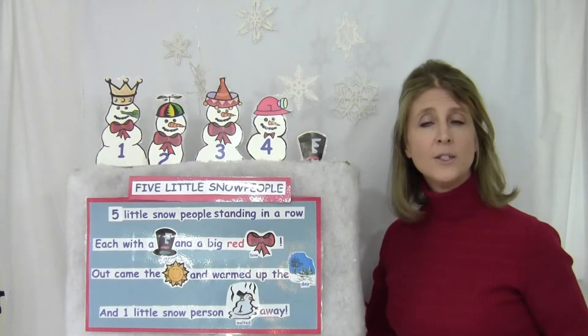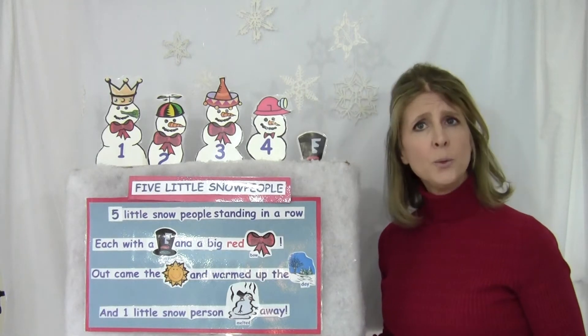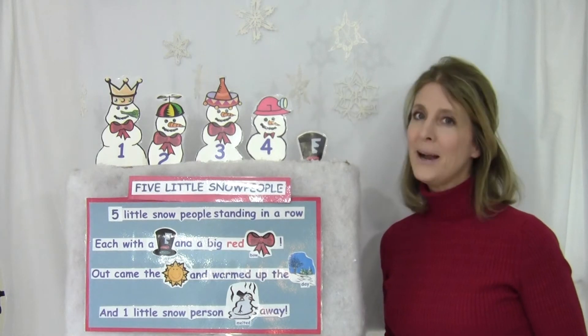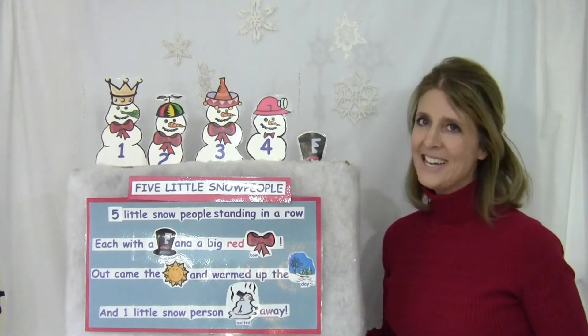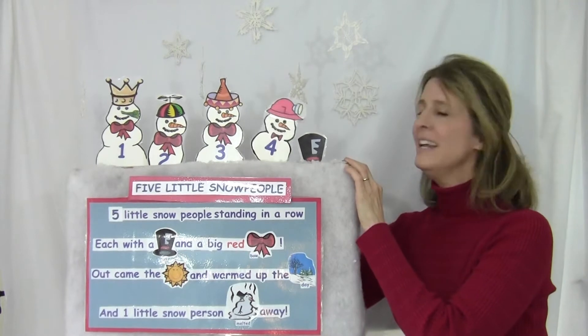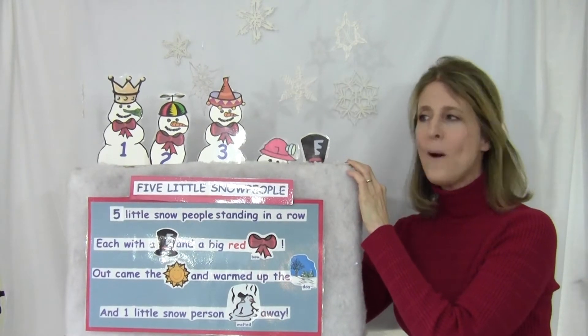Four little snow people standing in a row, each with a hat and a big red bow. Out came the sun, warmed up the day. One little snow person melted all away.